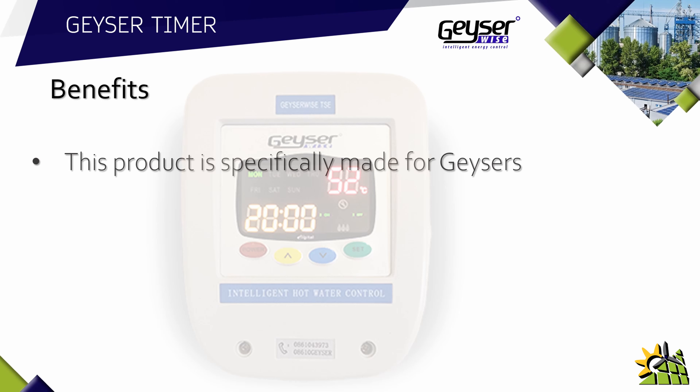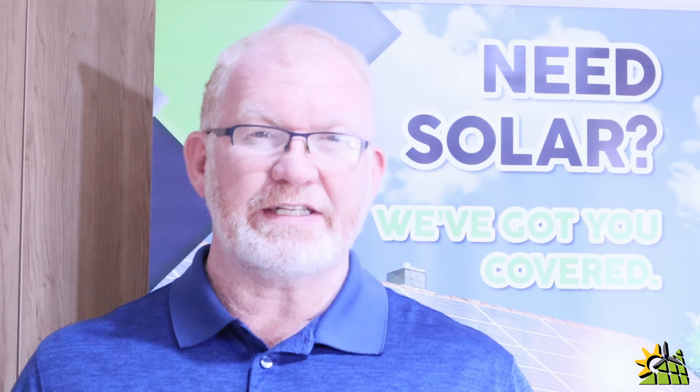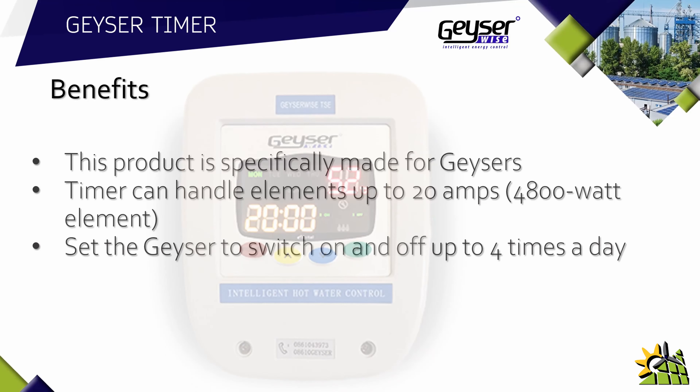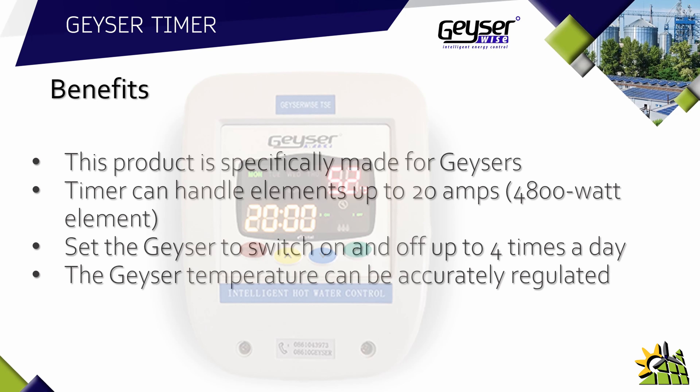This product is specifically made for geysers. The timer can handle elements up to 20 amps — that's a 4800 watt element. This is where generic timers would normally fail, because the relay inside the timer cannot handle the amount of amps generated by the geyser element. You can set the geyser timer to switch on and off up to four times a day. Generic timers would often fail here too, as they only have the ability to switch the geyser on and off once a day.